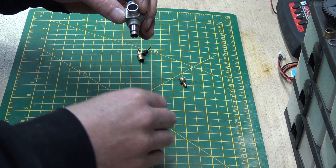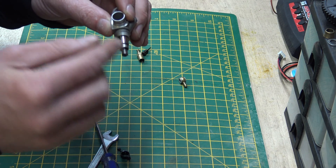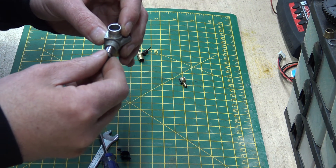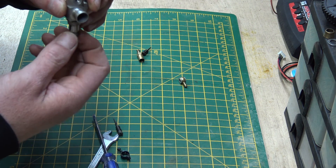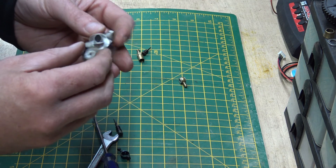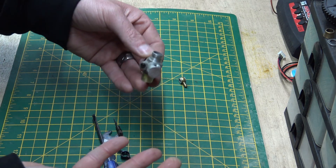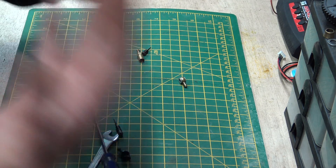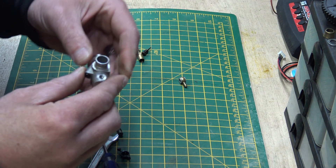There shouldn't be any blockage in the end there because the needle will be going through it. You can get long and short needle carburetors. This particular one is a short needle carburetor because it goes about three-quarters of the way through. People say that long needles are easier to tune than short needles, but personally I have no preference - they just tune how they tune.